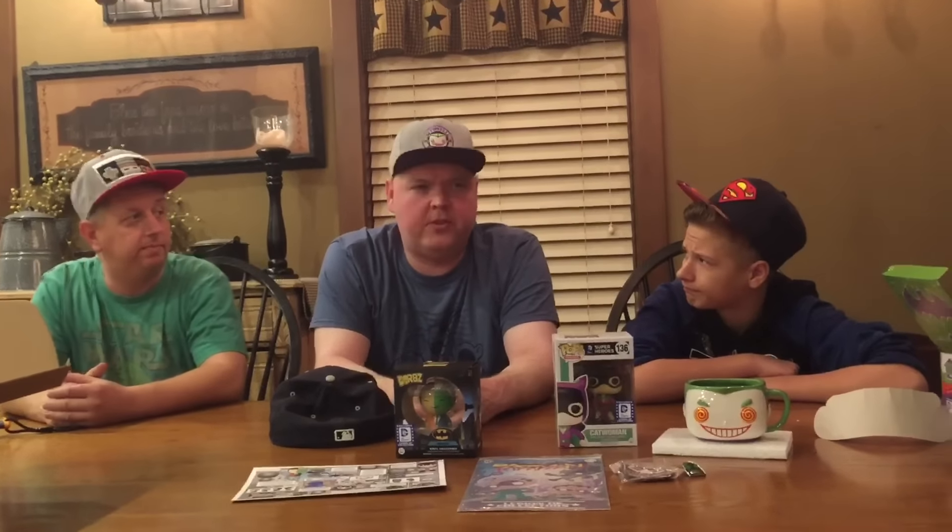So what do we think? I think this box is worth more than what you pay for it. I believe this one is $39.99 for the DC box. Definitely two thumbs up — agreed. We are eight out of eight for November 2016 DC Legion of Collectors. Thank you for watching, we'll see you later.